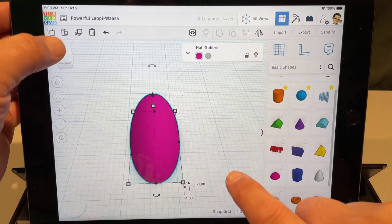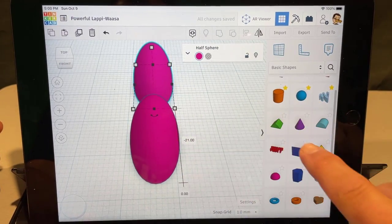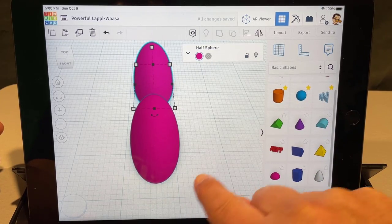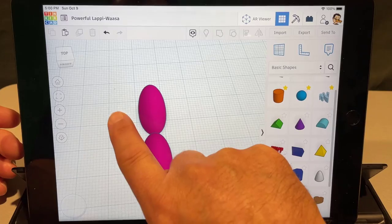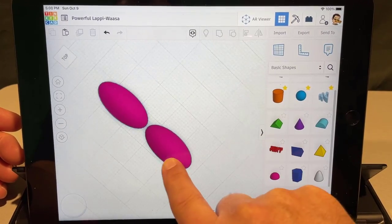Take that part and duplicate it, and put them right across from each other. Notice when I move it, it says zero zero — that is absolutely perfect. Now we're gonna do a really cool trick where you tap-tap-drag to grab both.